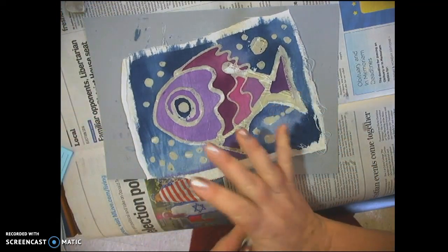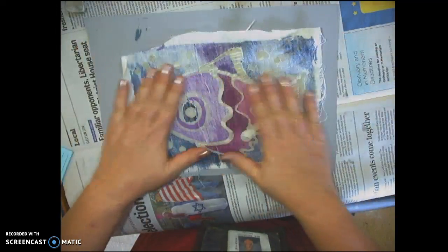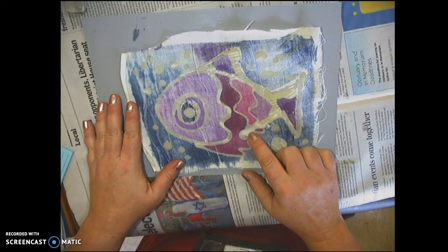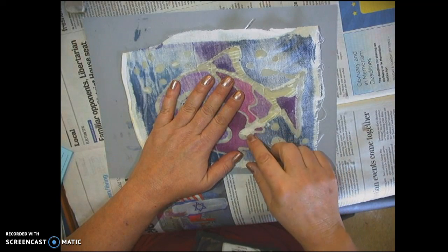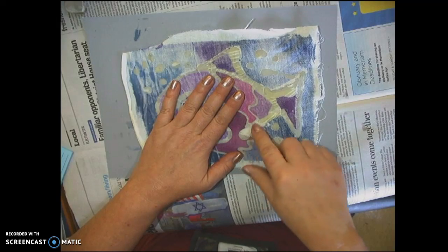Just throw that tape away because you're not going to use it again. Notice the back and the front — be sure that your wax went all the way through. You can see right here where this wax did not go all the way through the fabric. Before dyeing, I should have gone back and fixed that, so I know I'm probably going to have some problems when I remove the wax in that area.